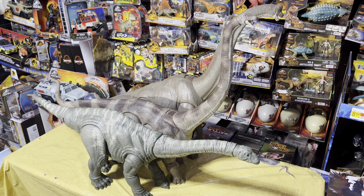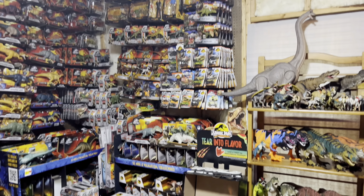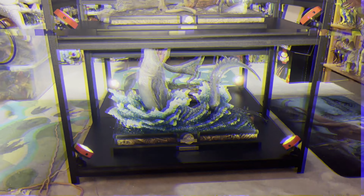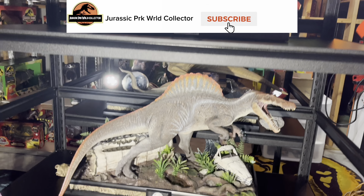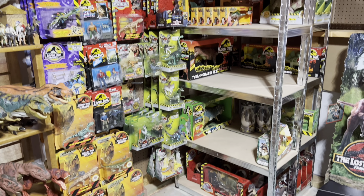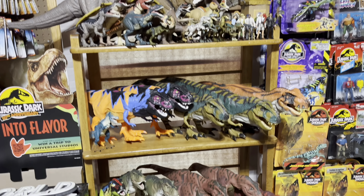I'm very happy to add this one to my collection. Thank you for tuning in to today's Jurassic World Legacy Collection Mamenchisaurus review and unboxing. If you enjoyed this and want to see more from my collection, make sure you hit that subscribe button to stay up to date with everything coming here into the Jurassic room, and go ahead and hit that like button to show me a little extra support. Thanks everyone and I'll catch all of you in the next video.